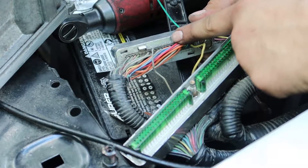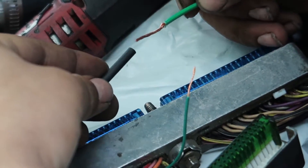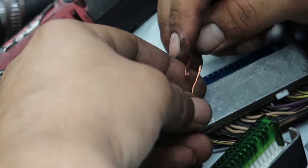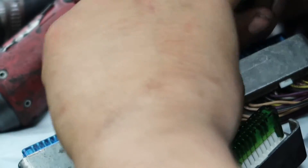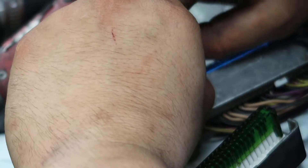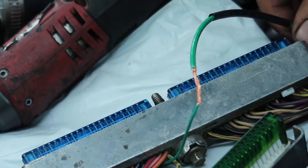This green wire coming off of pin 58 is my data wire. I'm getting it nice and straight, cleaning up the edge. All I'm doing right now is getting ready to solder these wires together. The customer supplied me a big spool of wire — it's probably a lot thicker than it needs to be, but it's what I've got. I like to get two clean ends of wire, twist them together, solder them up, and slide the heat shrink over them.